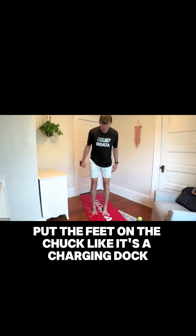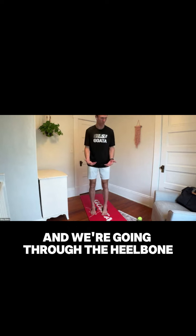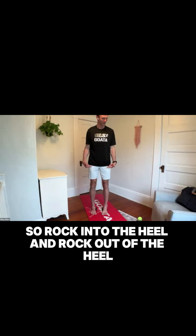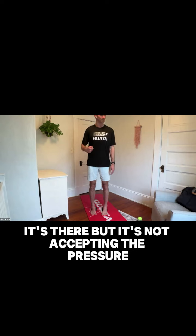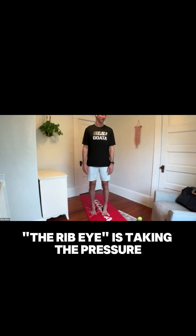Put the feet on the chuck like it's a charging dock — it's like everything gets decompressed. We're taking that ankle that's been compressed and flattened and going through the heel bone, lifting it up. We can do an awareness drill on the chuck where we rock into the heel and then rock out of the heel. Feel what it's like to have all your weight on the chuck. Now move that weight so your heel is like an eggshell resting on the chuck — it's there, but it's not accepting the pressure. The front part, the meat of the foot — the ribeye — is taking the pressure.